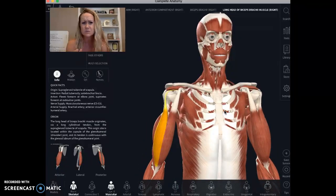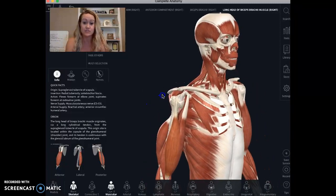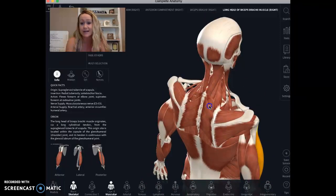A rotator cuff tear has multiple different versions — it's basically a percentage of how much damage is happening. A minor one isn't actually torn. Think of it like a rope: if you cut on a rope with a dull butter knife, the outside starts fraying a little bit but the inside is fine.